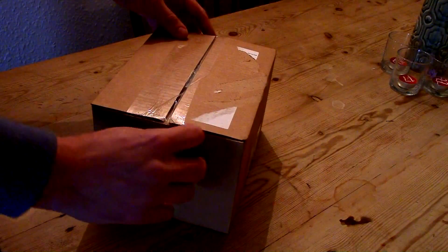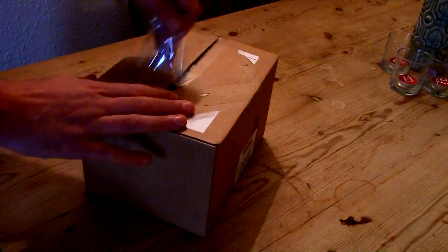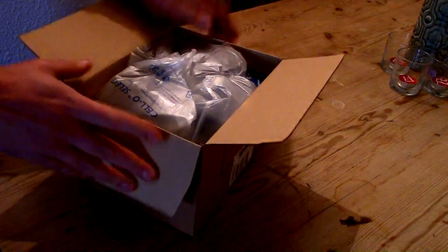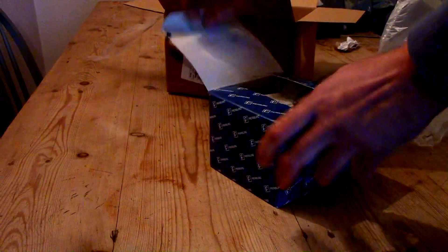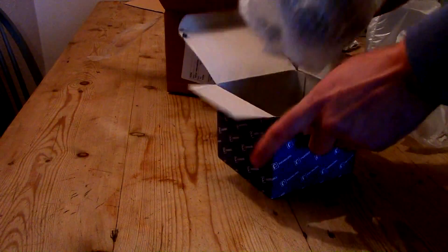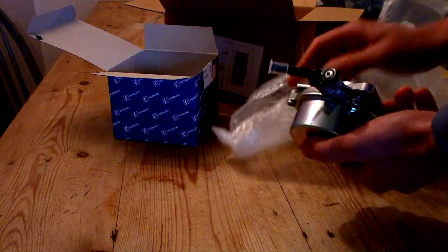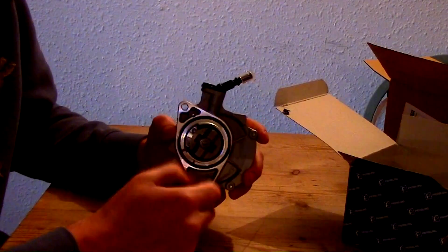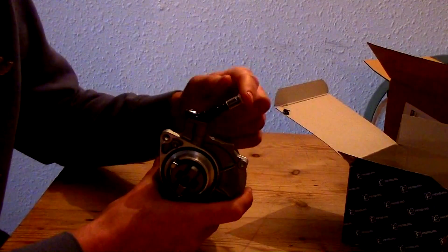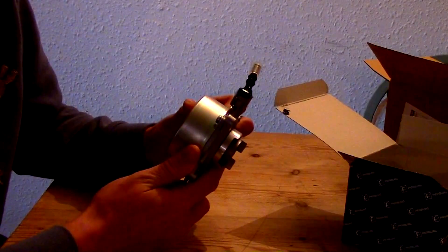This is the vacuum brake pump that we've had delivered — this one came from France. This is the bit that keys into the camshaft and is rotated to create a vacuum through here. There are two securing bolts. Let's stick it on.